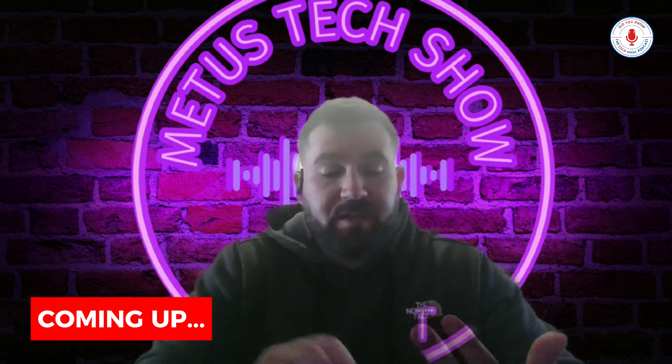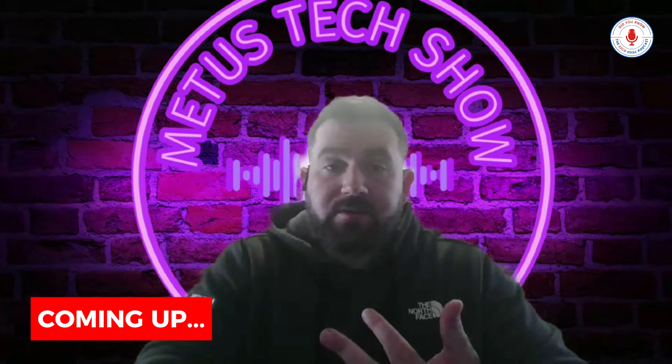We want to check for shorts across windings. If we don't have any, we want to check for shorts to ground using a Megger. This episode is brought to you by Mitsubishi Electric Trane and the Metis HVAC Tech Show, bringing you technical information for Mitsubishi Electric VRF ductless, ducted, and hydronic heat pump systems. Learn more at MitsubishiComfort.com.